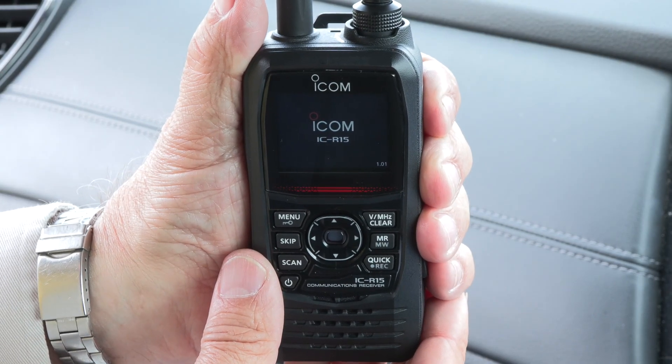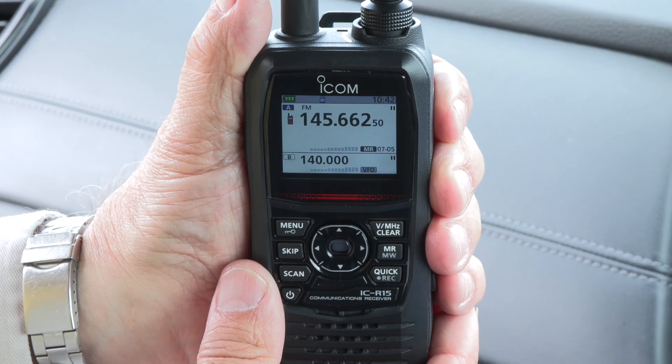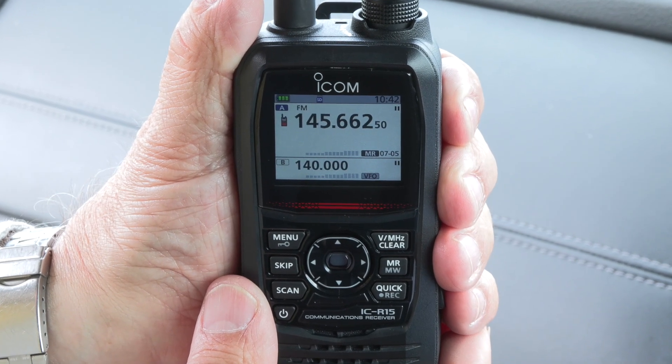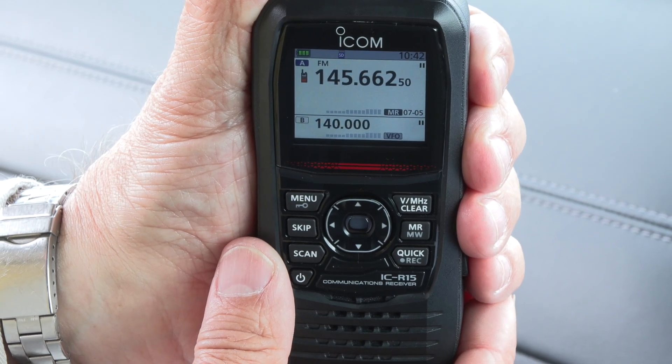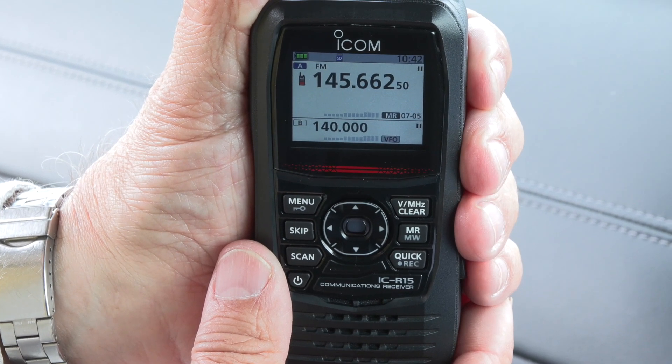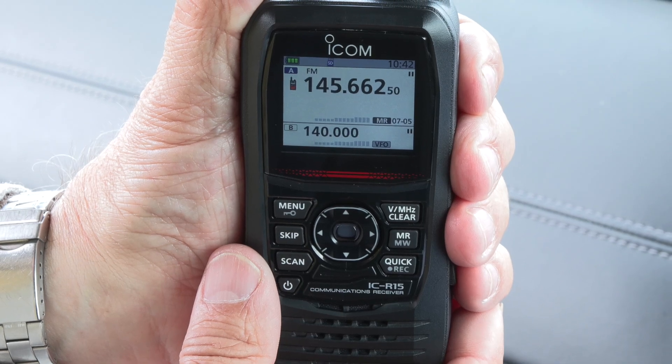Let's switch it on - the first thing you notice is the ICOM logo comes up first, then we see the battery capacity, which is useful, and then you notice we've got this great full colour LED screen which is part of what makes navigating around this particular radio such a pleasure.